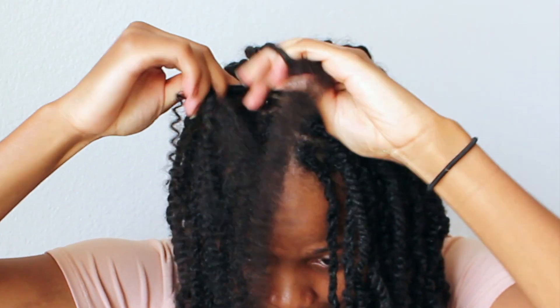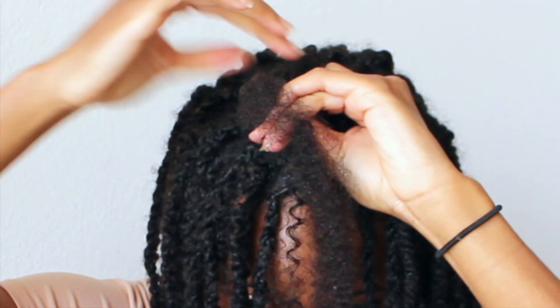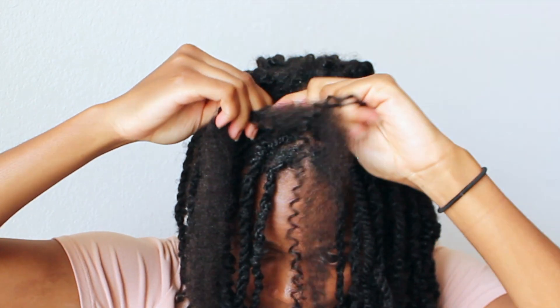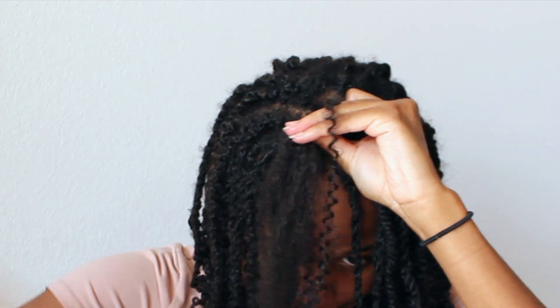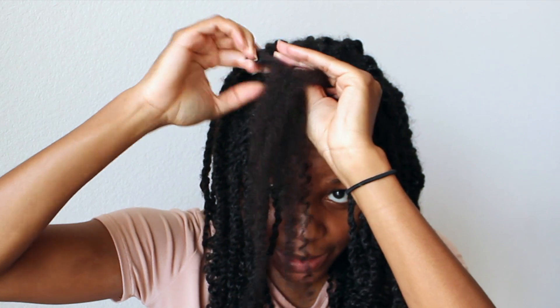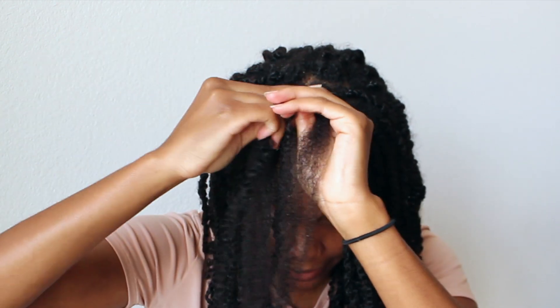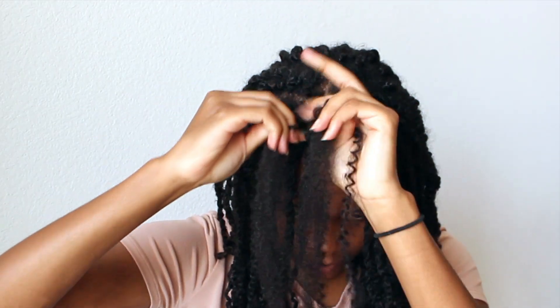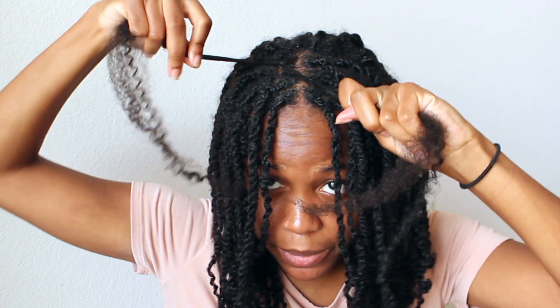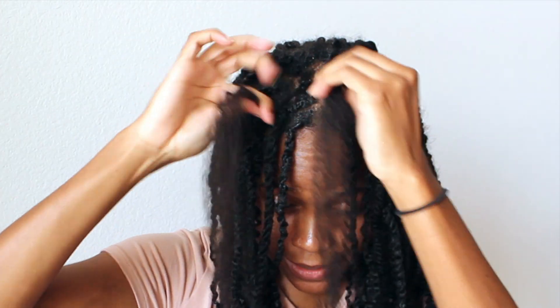I'm going to braid from the root and make sure it's tight — this is where I struggled the first time, getting it really tight at the scalp. Sometimes my hair would get tangled while doing this, but as long as my sections were clean I didn't have that problem. I'm just going to braid about an inch down, and then after that I'll add my hair and the spring twist hair that were separate together and start twisting down.